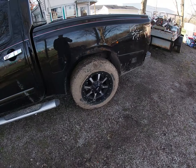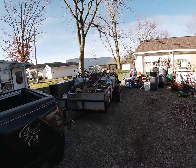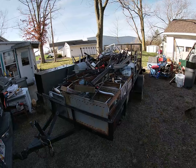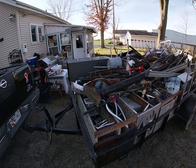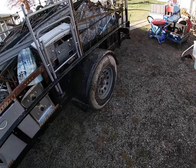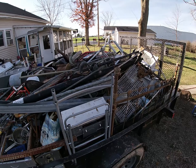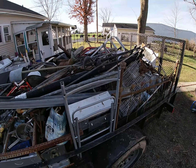Yesterday, loading the scrap trailer up, I got my truck stuck in the backyard and had to have a guy with a big mudder truck come pull me out. My tires got covered in mud. I've got a pretty good load to go to the yard today. I'm not sure how much is on here, but these new trailer tires are sure holding up a lot better than the old ones did.